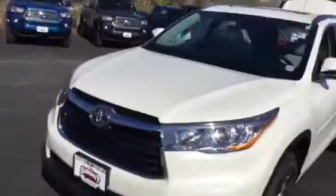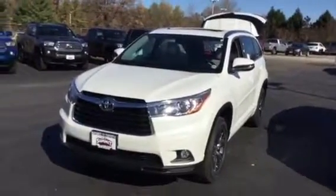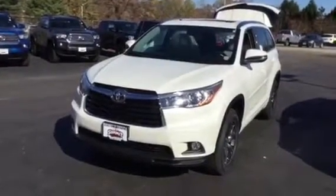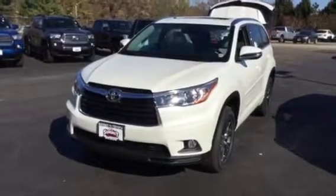Under the cargo floor there's space for your jack and tool setup in case of emergencies. So there you have it — that's a quick overview, though there's a whole lot more to this vehicle. This is Brad at Summit Toyota looking at the 2016 Highlander XLE with the entertainment package and navigation. We'd love to have you come down and take a look — thanks for watching.